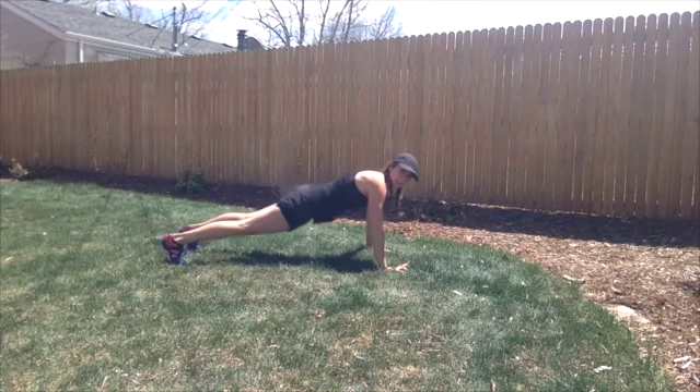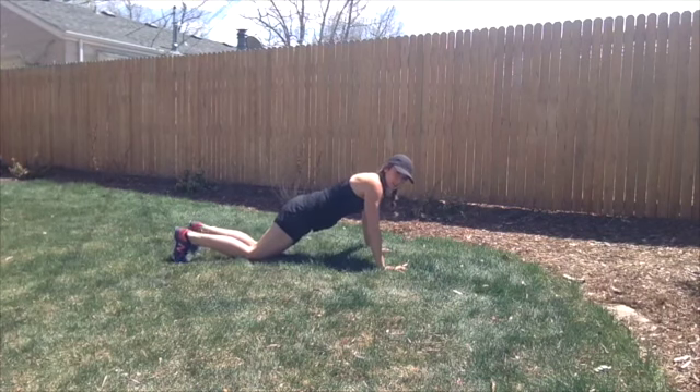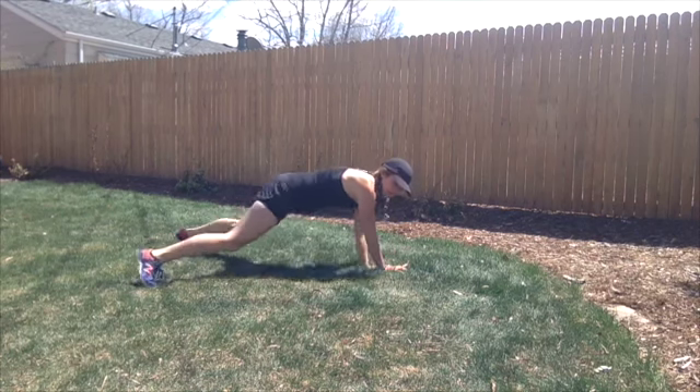Make sure you keep your core nice and tight. Try not to droop down — if you need to, come down on your knees for the pushup, you certainly can. Make sure your shoulders are right over your wrists, and keep your core really engaged as you do your walk.